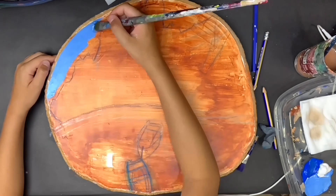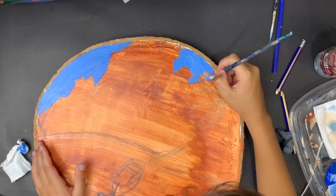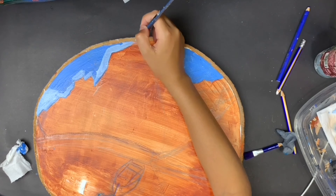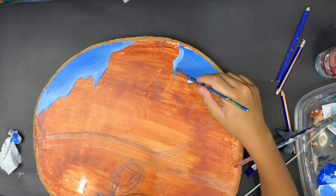We're gonna start by doing the sky gradients. The process was just me laying down a light blue color, and after I laid that blue down I went in with a lighter blue and blended the two together to create a smooth gradient.